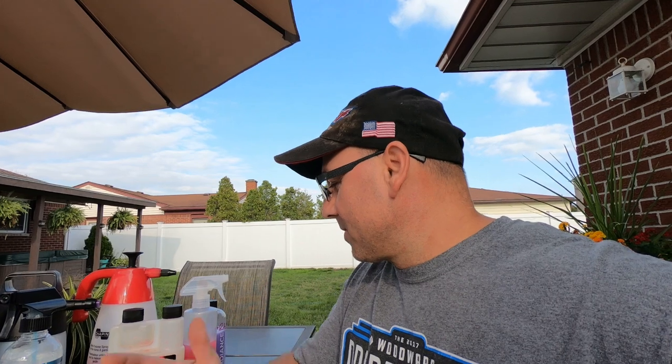Hey everyone, how's it going? Today's September 5th, it's about 60 degrees — perfect detail weather. Today's video is going to be about waterless washes, rinseless wash, and when to use your garden hose. I've seen this comment on a different channel and figured it's a good idea to make a video on this.